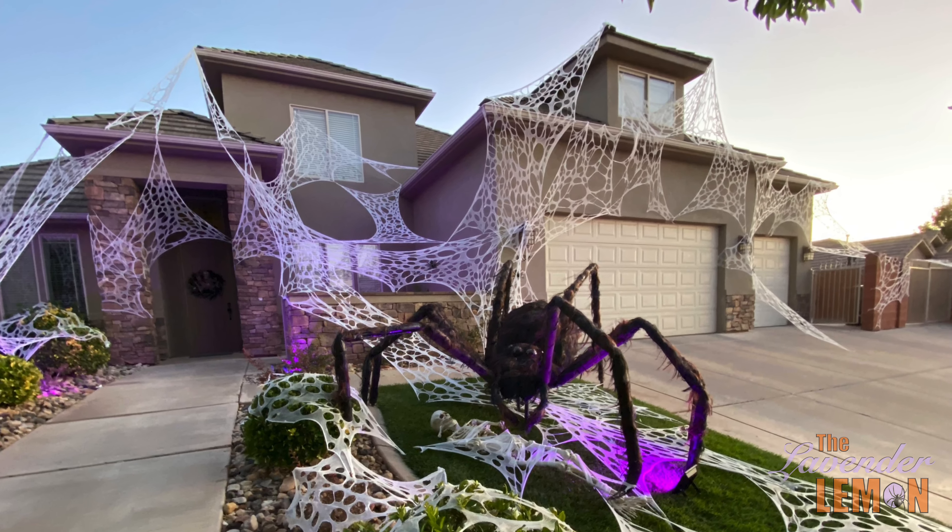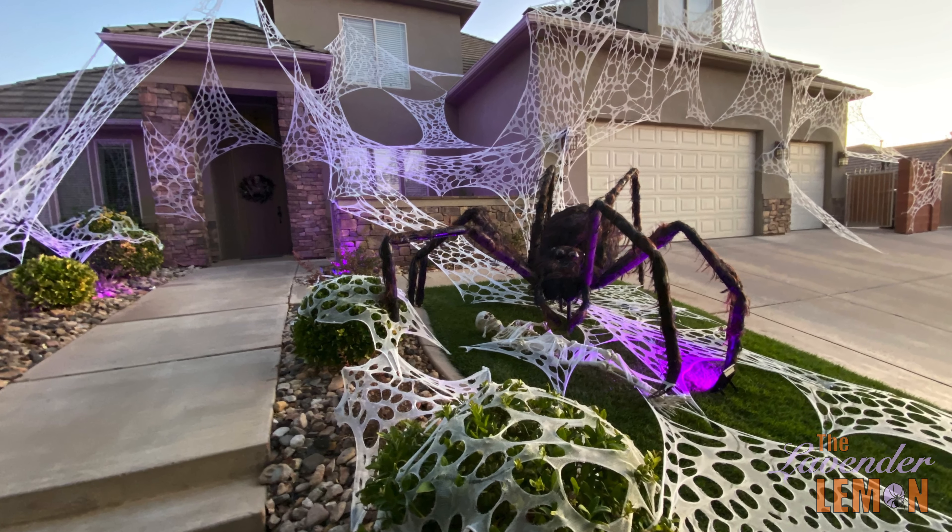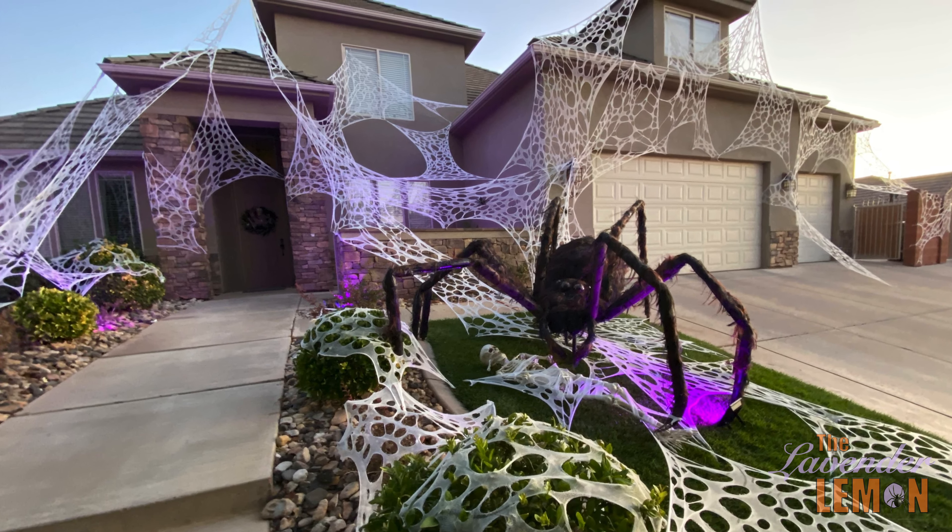The whole thing only weighed maybe 20 pounds but due to the size it did take two of us to carry it out onto the front lawn, and this is where it stayed for the holiday. We ordered a 10-pound roll of beef netting — yep, that's right, beef netting. It's a very thin and stretchy material that you do have to order, but since it's cloth you can reuse it.